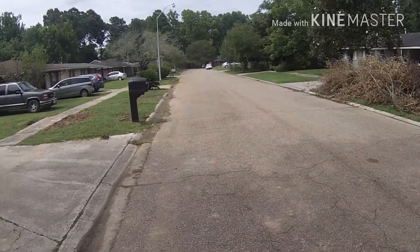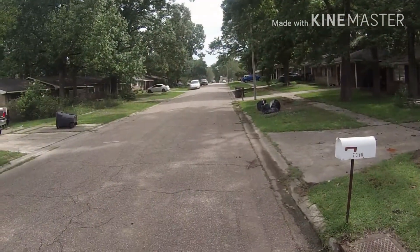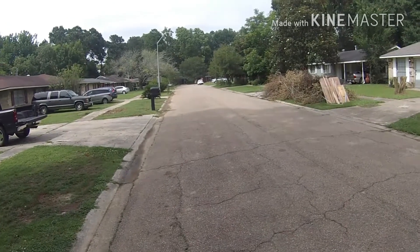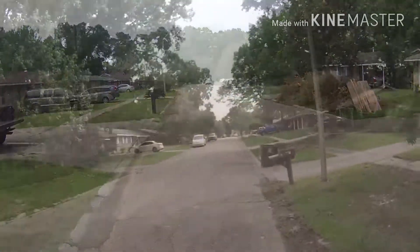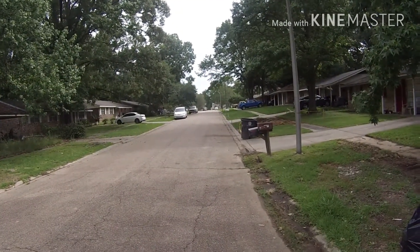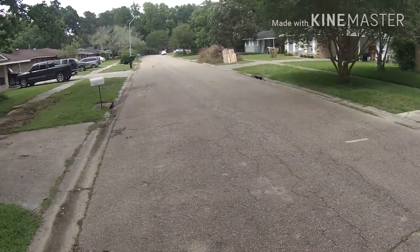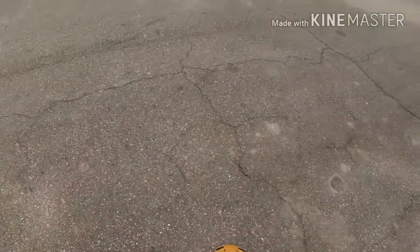Just on the street guys, little test — been a while since I ran this thing. Shout out to all my subscribers, I know it's been a while. Trying to get back into it.